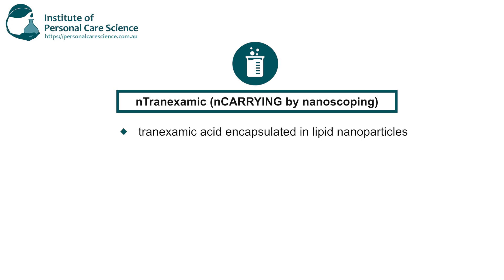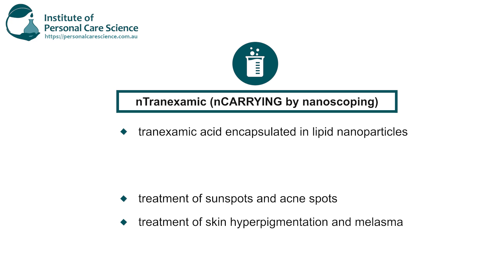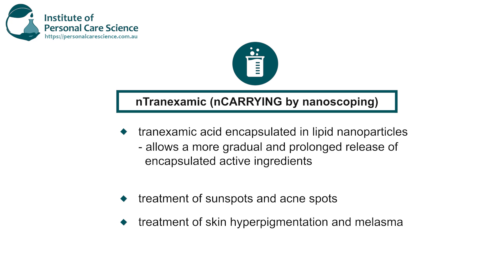My active here is the N-Transemic by N-Caring. This is used to treat hyperpigmentation — it's nano-encapsulated and used for lightening skin of pigmentation spots and melasma. It has excellent whitening activity in the treatment of melasma due to its ability to inhibit melanin biosynthesis. It's also good for sunspots and acne marks. Because it is encapsulated in lipid nanoparticles, this allows gradual and prolonged release of the encapsulated active, reduces skin irritability, and provides greater absorption.